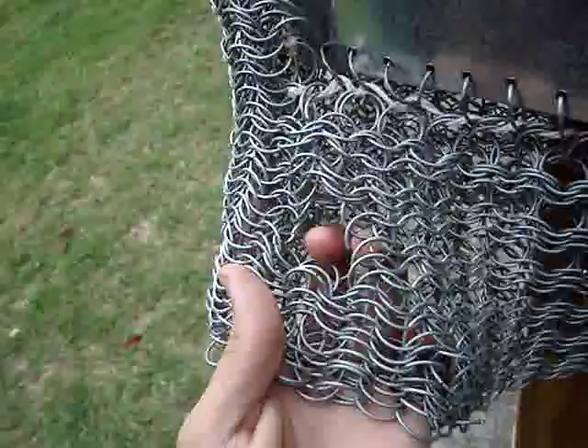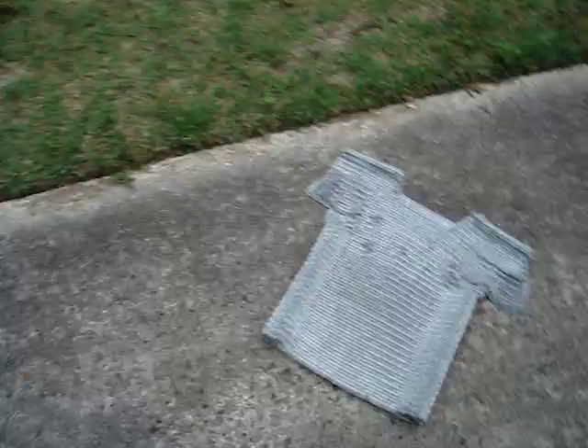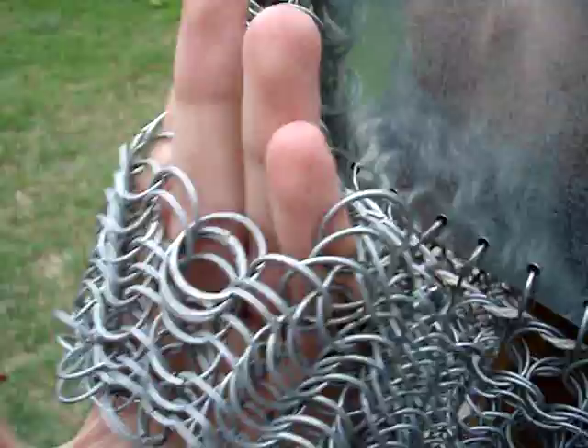So if you saw the last video with this armor - yikes - there's this ring going all over the place. You know that this size ring, with the same weave, is far more effective because it leaves so many fewer gaps. Because the tip went all the way through in here - look at this - all the way. You can stick all the fingers of your hand through that hole.